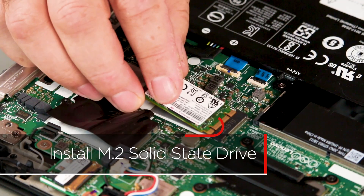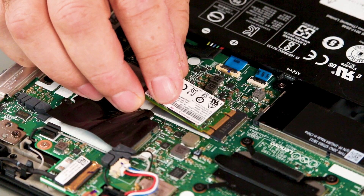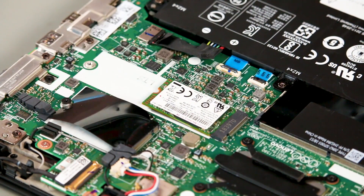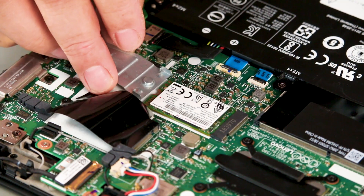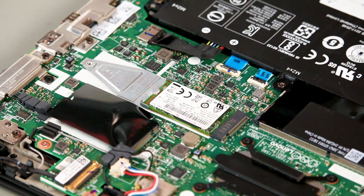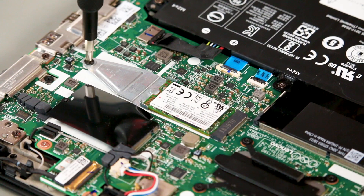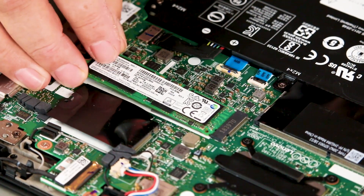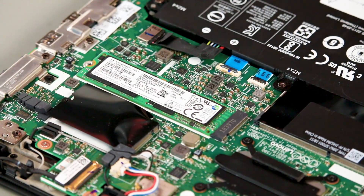Align the new M.2 solid-state drive with the tab in the slot and place the new drive into the slot. Place the bracket into position under the drive and secure it with the screw. Otherwise, place the new drive into the slot and secure the drive with the screw.